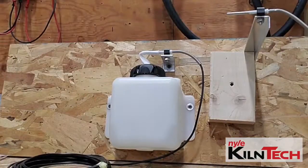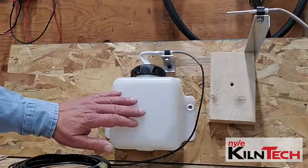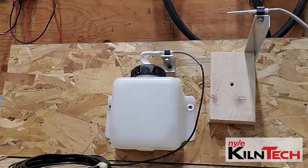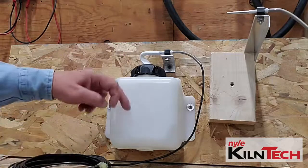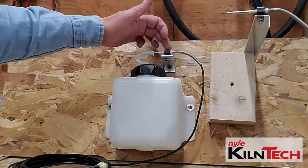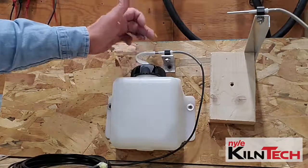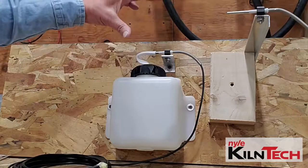Here we've got a wet bulb dry bulb set up. You want to have your wet bulb bottle full of water. With the wick, I recommend you take about a five foot chunk of what we supply, put it down in the bottle coming out the top, slide it over the wet bulb probe, and have that wet bulb probe mounted much like this where it's very close to the bottle, so that way the wick can't dry out from having too long a length out.